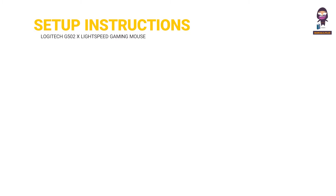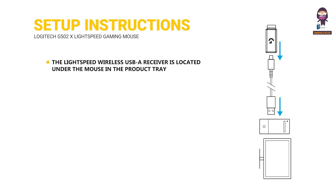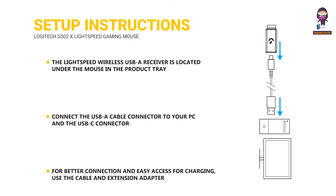Setup Instructions: 17. Orientate the DPI shift to fit your preference or replace it with the button cover to extend the grip surface. 18. The receiver can be stored in the mouse behind the door when on the go. The Lightspeed Wireless USB-A Receiver is located under the mouse in the product tray. 19. Connect the USB-A cable connector to your PC and the USB-C connector to the receiver extension adapter. 20. For better connection and easy access for charging, use the cable and extension adapter.